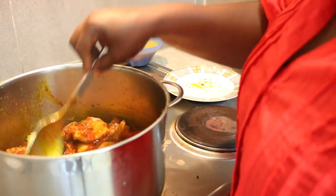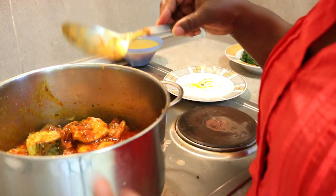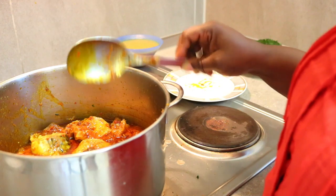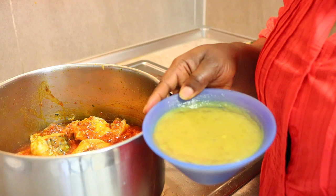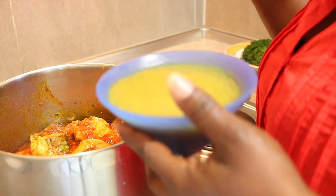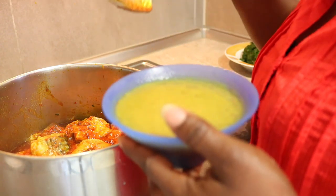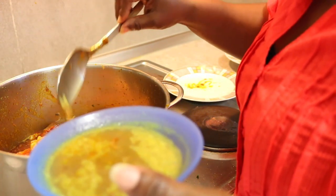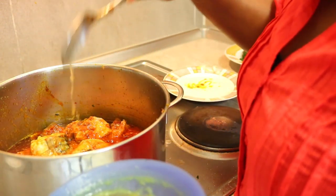I have to taste it to check if the salt is okay. The salt is okay. I have my meat water, so I'll only put in a little because I've already added salt. I'll just be adding a little of the meat water and keep the rest for something else.